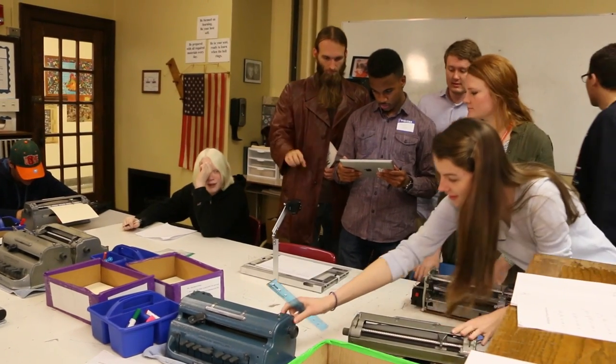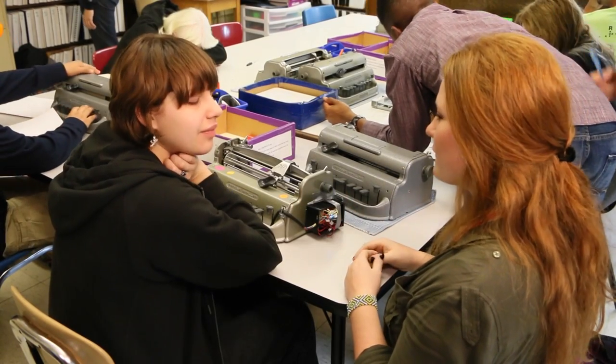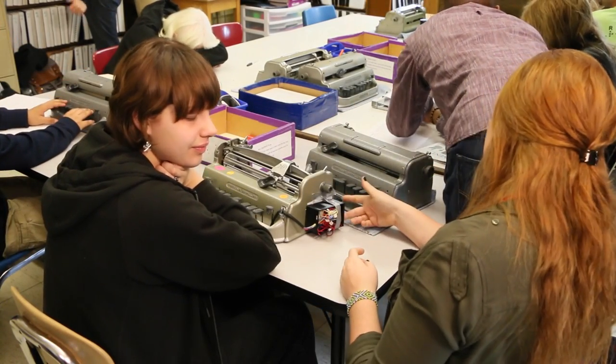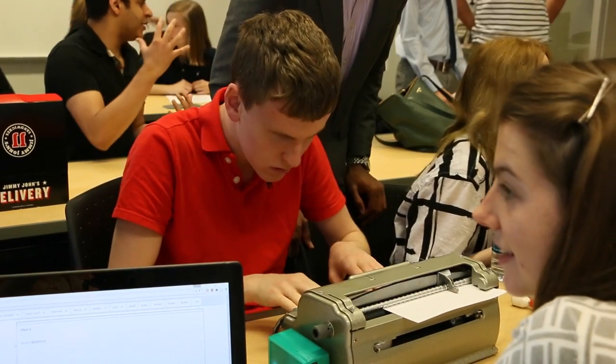I really love this project, and I'm so proud of all of the work that our team has done — especially when the students come to Purdue or we go to the school, and their faces just light up when we demonstrate the project and we're able to read on the screen what they're typing. Just their reactions really make all of our hard work worthwhile.